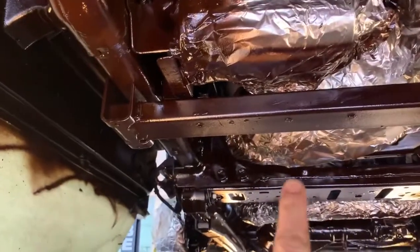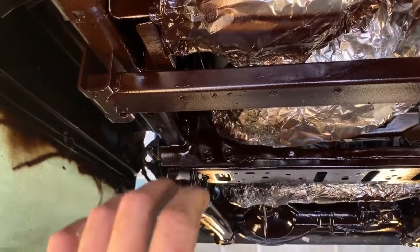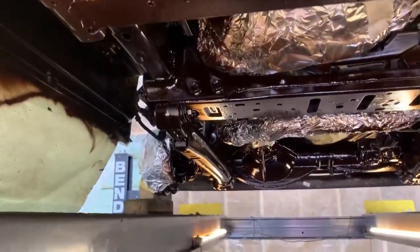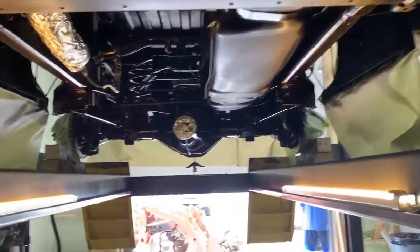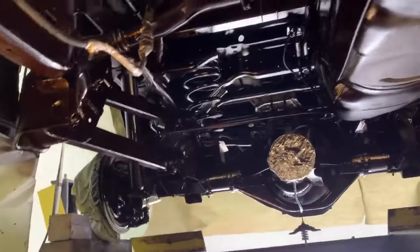We used tinfoil to mask off a lot of things. It's really easy to form around parts, nice and tight so it's out of our way versus paper — we do use paper in some areas. This will get dried up overnight and then we'll come back, look for touch-ups, and start tearing off all the paper and tinfoil.